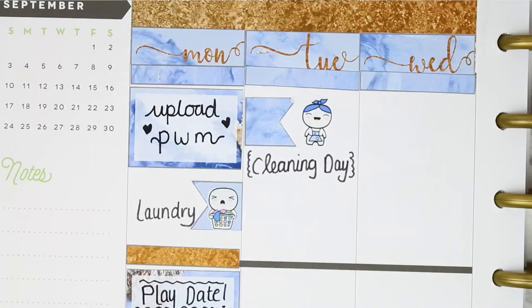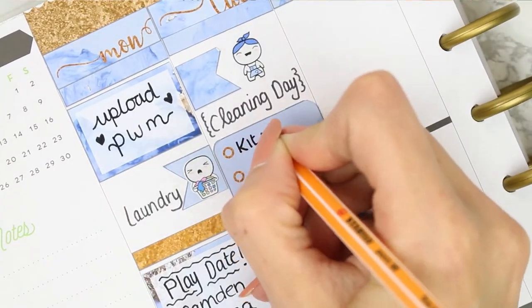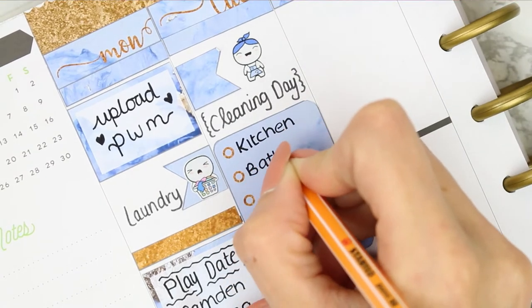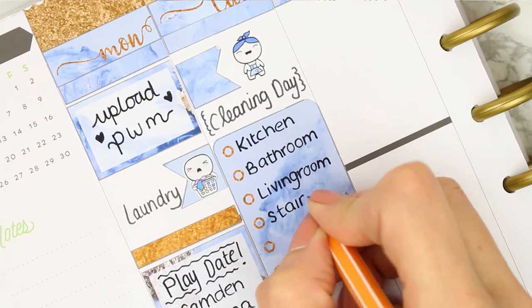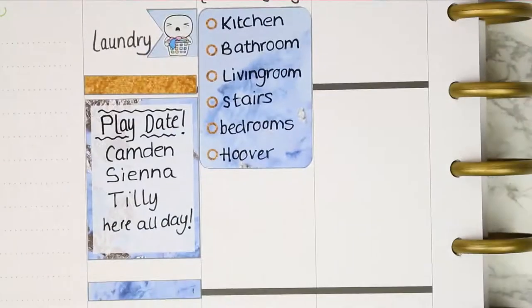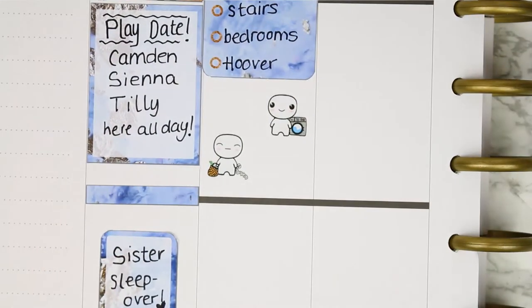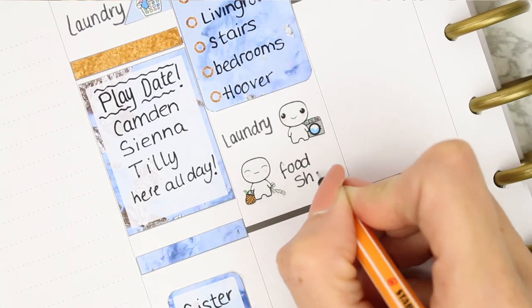I'm just going to use a checklist and fill out everything that I needed to clean on that day. This kit does come with a few headers where it's written on there but they haven't got many TV icons or little things, so I decided just to use these plain washi strips as headers throughout the spread. Underneath I used two more poppets from the home life sheet - one for laundry and one for my food shop.